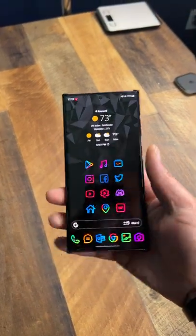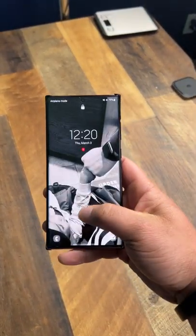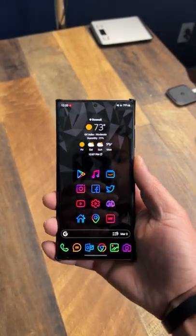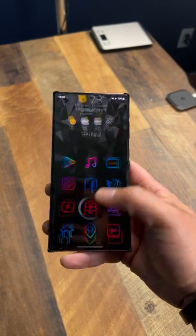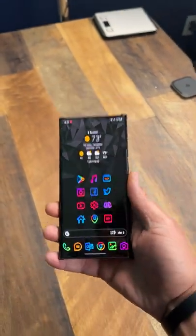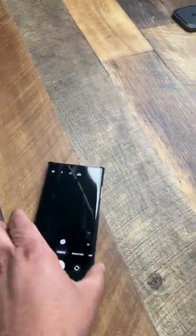Let's go ahead and do the quick test. There it is — unlocking. That's four, let's do it five times real quick. So that's with the right hand — let's go ahead and switch hands.